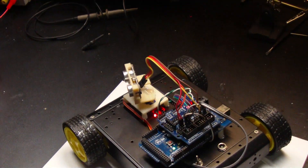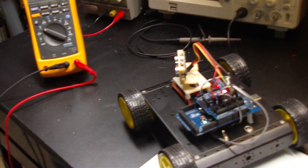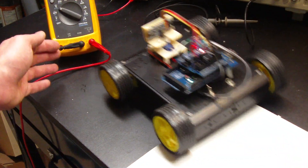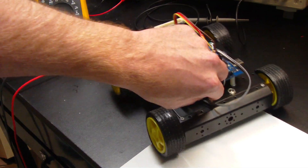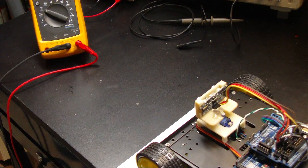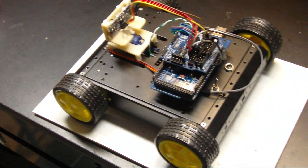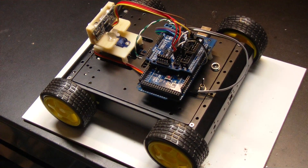It works pretty good. Let's see what it does. And so that saw the oscilloscope, and now it's going to try and turn, and we'll kill it before it drives off the bench or something foolish. But yeah, that's where it sits. It's a pretty neat little project — pretty fun. A lot of neat things you can do with it.